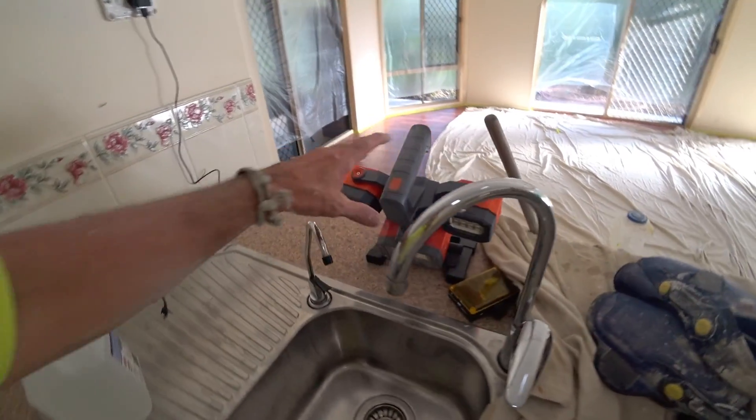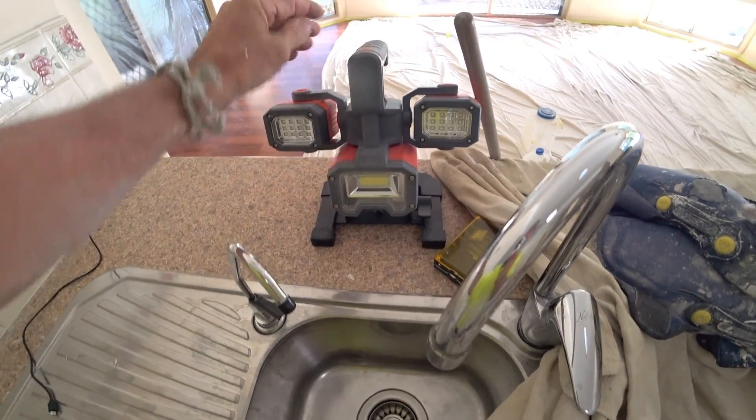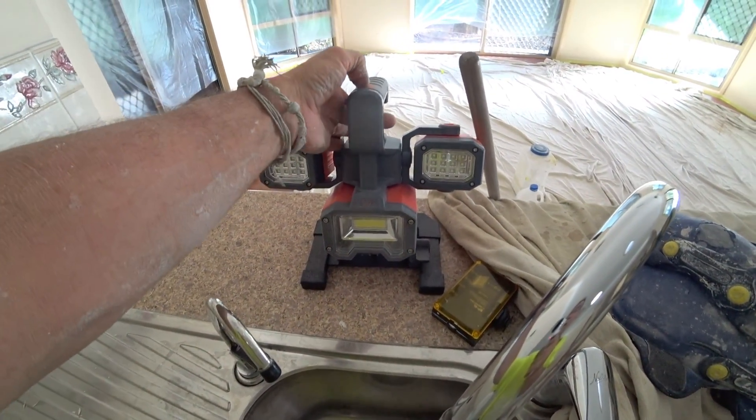Look at all these goodies. I think I bought this at Bunnings — what an awesome light. Watch your eyes — oh, that's strong!